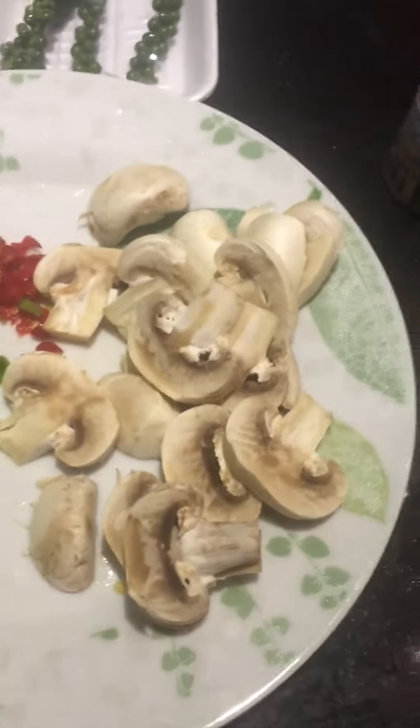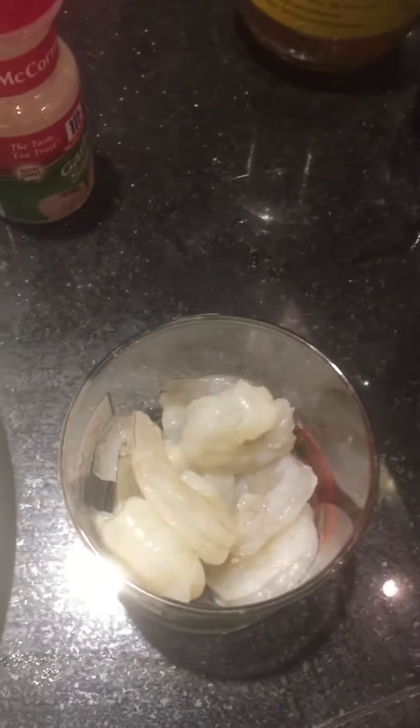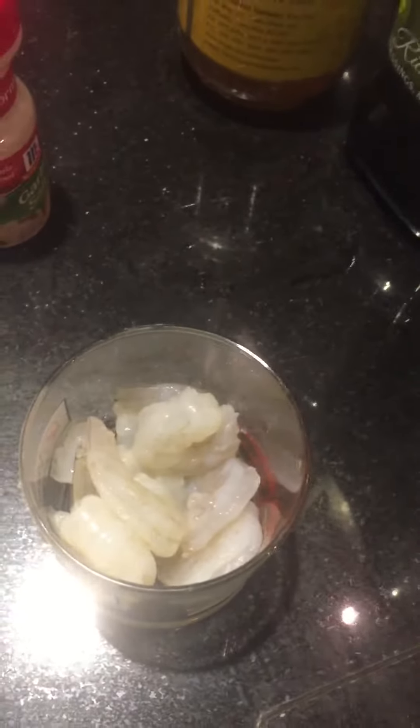Alright party people, this is part two of quesadilla mushroom and shrimp — now we get into the part where we try to make this thing really throw down. These are my cut up mushrooms, Thai red peppers, some bell peppers, and I have my shrimp going.